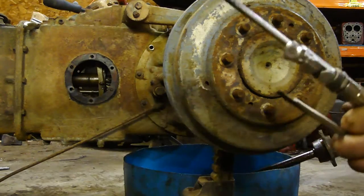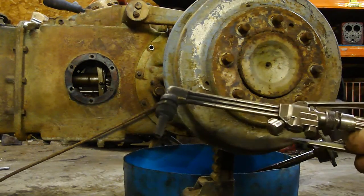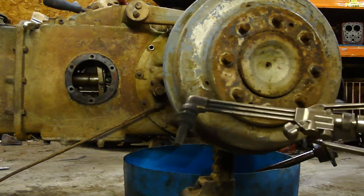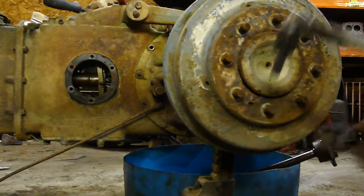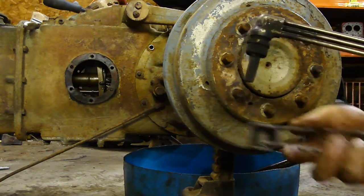One thing I've learned is I can fight them or I can use my friend, the blue flame wrench. What I'm going to do is use my propane torch to heat these up, and then they should turn out with a screwdriver. So we'll get this thing started.